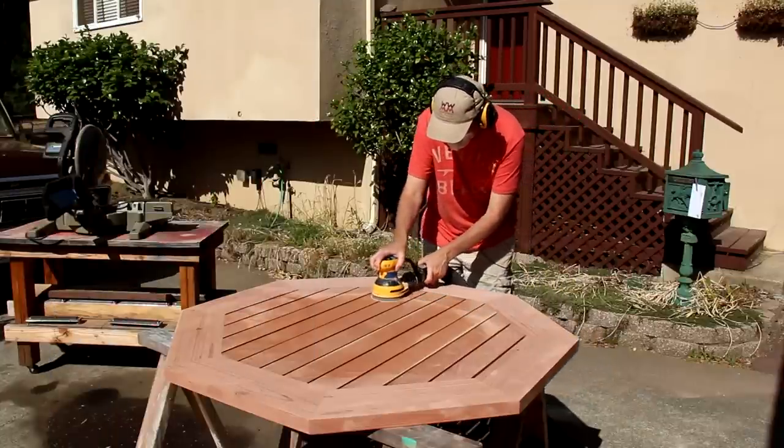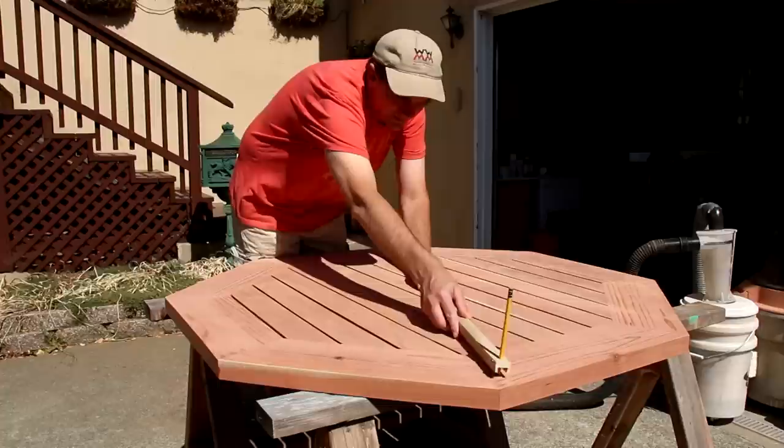I spent a lot of time sanding this to level out any of the uneven surfaces. I'll probably still come back and do some finer sanding once it's all assembled. Here I'm finding the center point and drawing a circle.